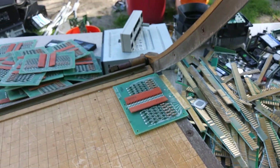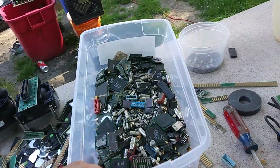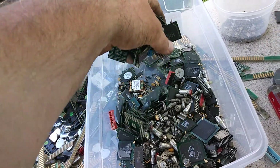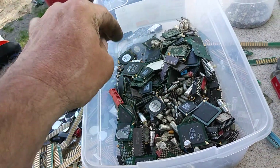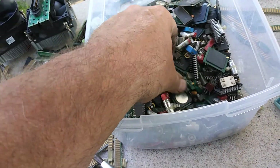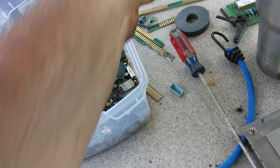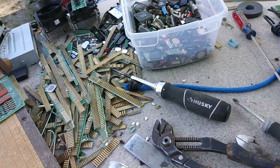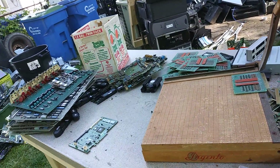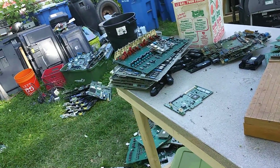And chop it off. So I have to sort through all this mess — this is all depopulated boards I did today. This is a mix of tantalums, BGAs, my little counters, MLCCs — a bunch of this crap.